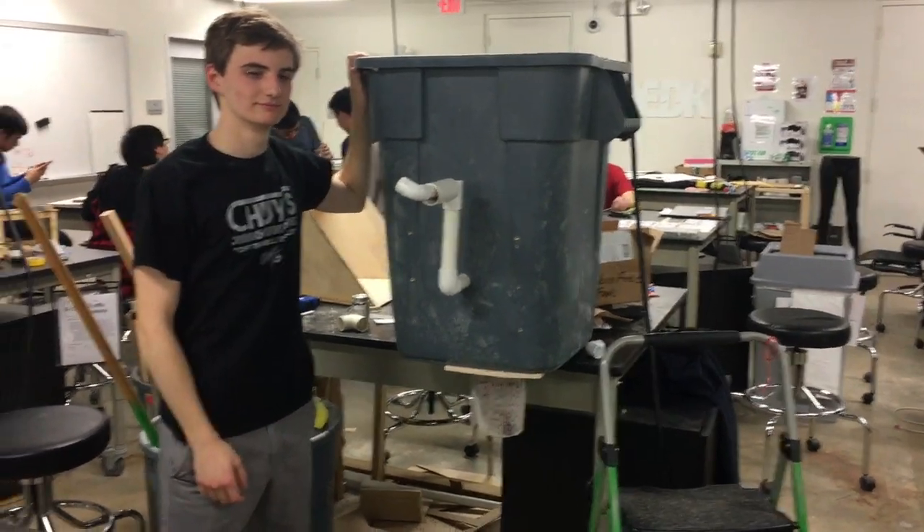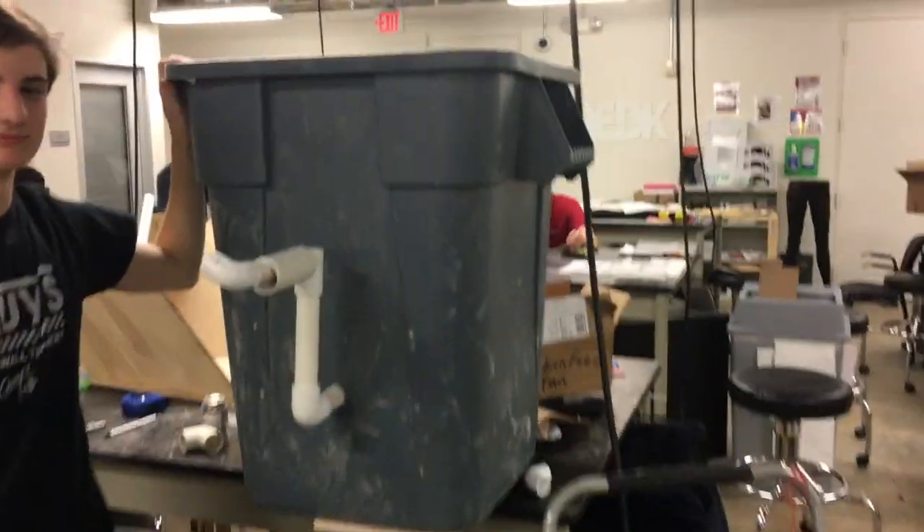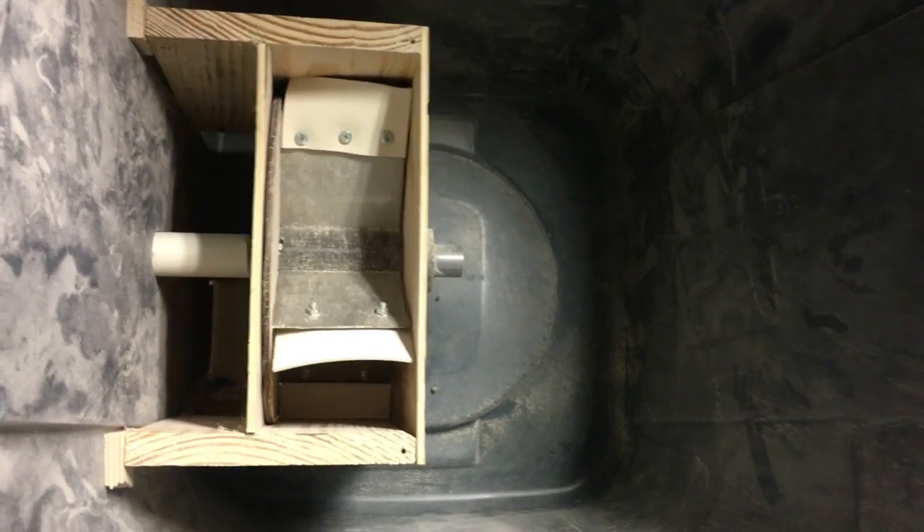Hello, Chicken Feed Fam here with our prototype. As you can see, it's housed inside of a square trash can. Going inside, we can see our dispenser which is held inside of a wooden box.